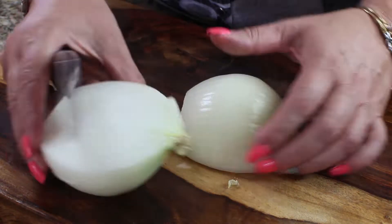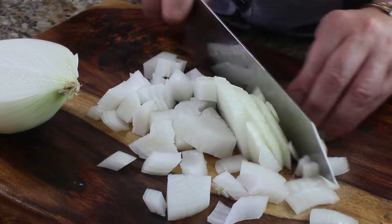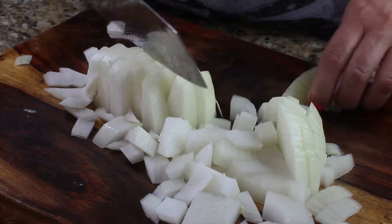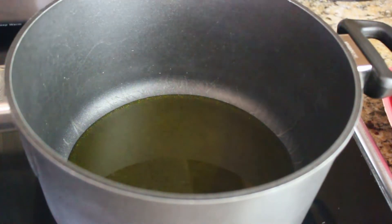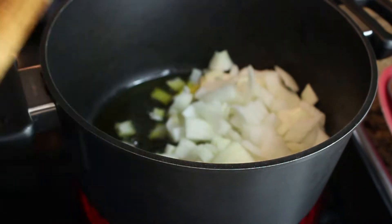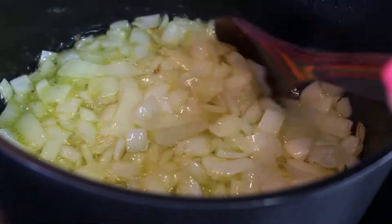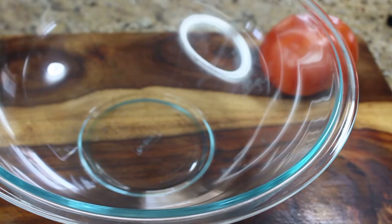We're going to start by dicing one large onion into cubes. I'm using a sweet onion — the kind called Walla Walla onion — but if you don't have a sweet onion you can use yellow onion. In a large cast iron pot, heat up half a cup of olive oil and put the onions in. Sauté them until they are soft; they don't need to be browned. Once soft, turn off the heat and continue with the other ingredients.